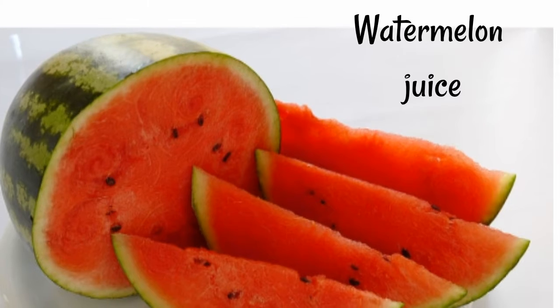In the summer time, we will get some juice.